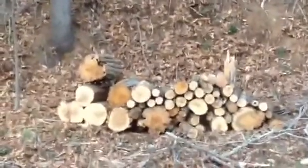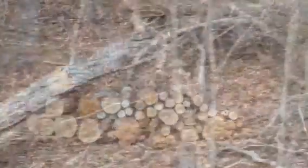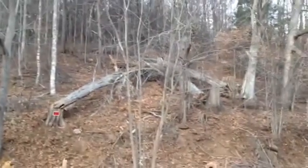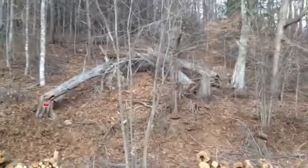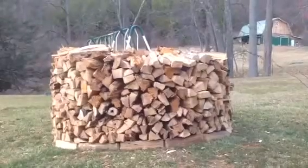Now let's just hope these hillbilly mountain goat people don't steal it before I come back for what's left. If anybody wants to come join and help out, feel free to come on up — I'll give you a call. That's the way the wood crumbles; talk to you later.